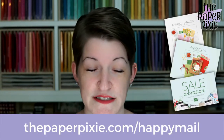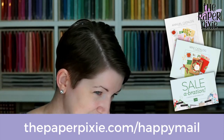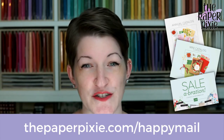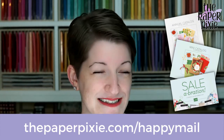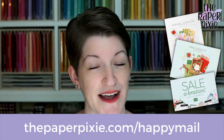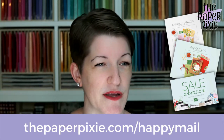If you don't already have a current demonstrator, or haven't ordered from me in over six months, you can request copies of our current catalogs at thepaperpixie.com/happymail. My husband helped me today getting all the catalogs ready — the new mini catalog and the new Sale-A-Bration Brochure. That sales period starts August 3rd, and your catalogs will be on their way. Check your email for a tracking number, or check spam if you don't see it.